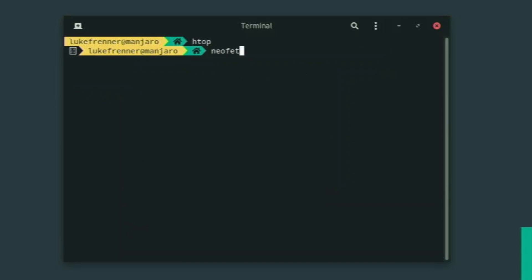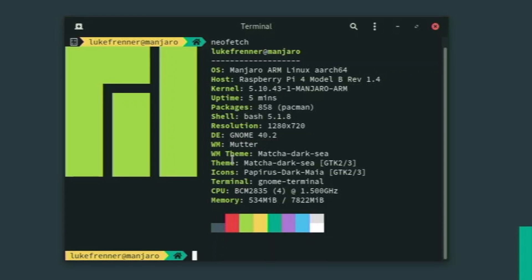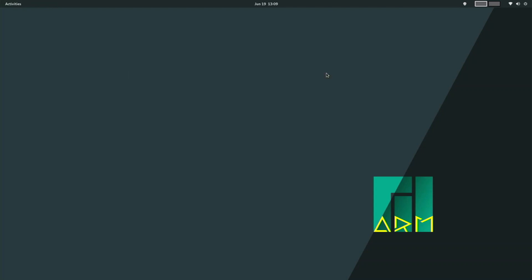If we type neofetch, we can see we're running Manjaro ARM Linux, a 64-bit version. We come with only 858 packages, which is pretty bare bones — usually they come with a lot more. We're running GNOME 40.2 and using the Mutter window manager. Everything else looks pretty similar and great. It's awesome to see the system resources that low.